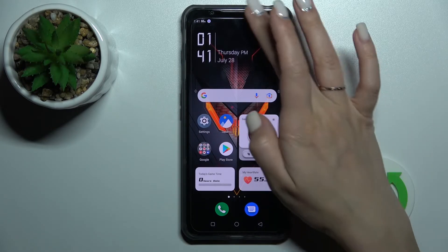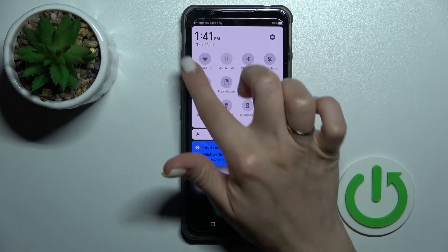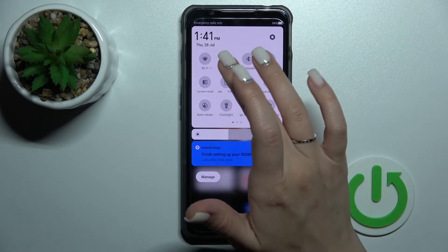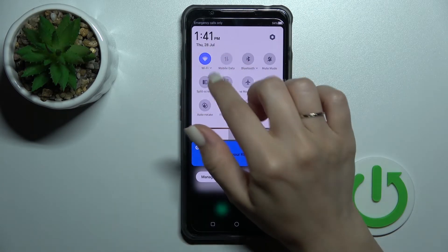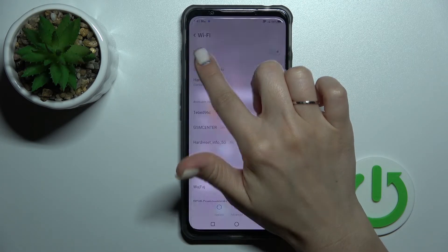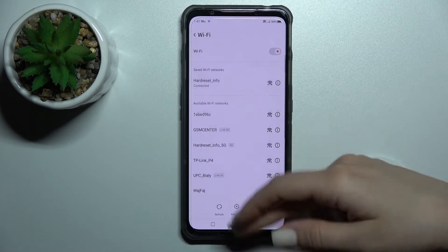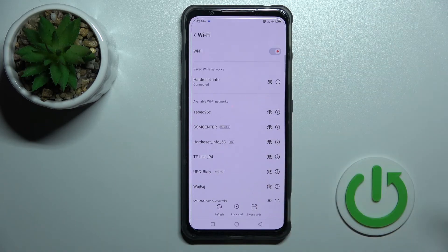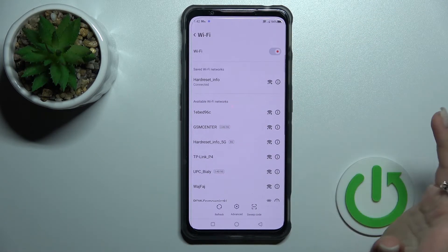We also have a second way to do that. First, open the notification panel shortcuts, and in the upper left corner you will see the Wi-Fi icon. Click once on this icon to activate Wi-Fi. To launch the Wi-Fi settings, hold this icon for a while and you'll see the same list of available networks. Then just enter the password and tap to connect.